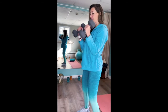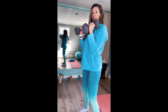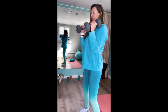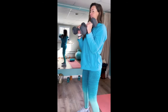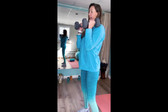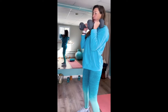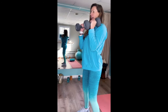Two. Go slow. Three — feel it. Eccentric, concentric, and you contract. Eccentric is when you release. Four. Breathe. Five — I'm feeling this. Six. Seven. Breathe. Eight. Nine. And ten.